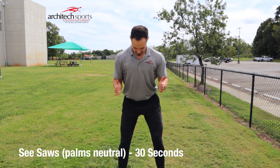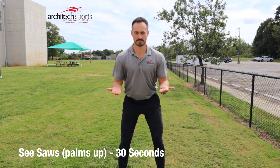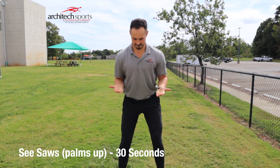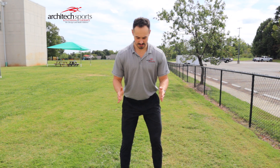Switch to the curveball grip, then palm up grip. You'll shake it out. You're doing 30 seconds at each grip — palms down, palms neutral, and palms up.